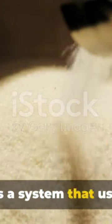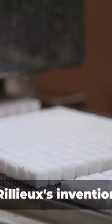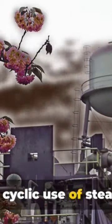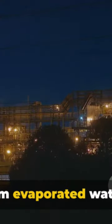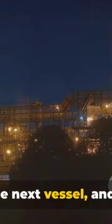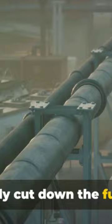How it worked. The multiple-effect evaporator under vacuum was a system that used steam to heat sugarcane juice, evaporating the water and leaving behind raw sugar crystals. What made Rillieux's invention unique was its cyclic use of steam. As the steam evaporated water from the juice in one vessel, it was then reused to heat the next vessel and so on. This ingenious recycling of energy drastically cut down the fuel costs.